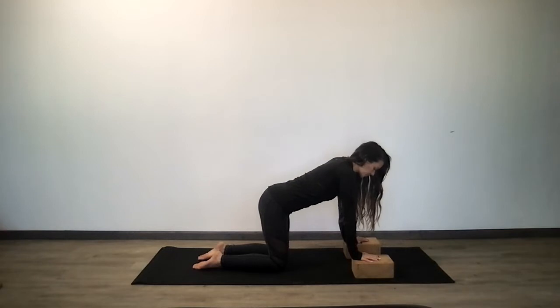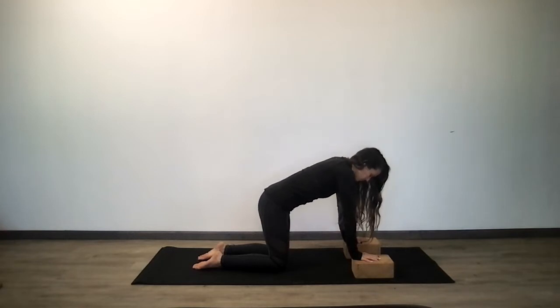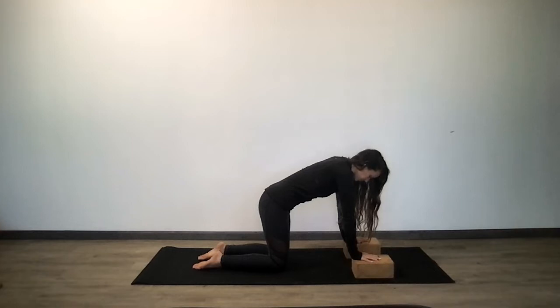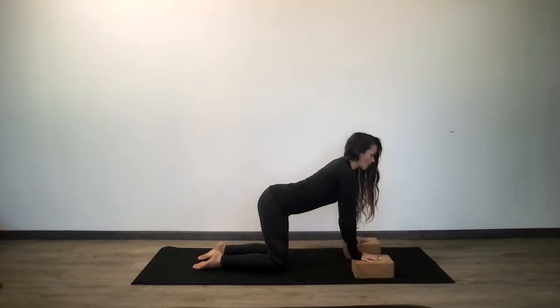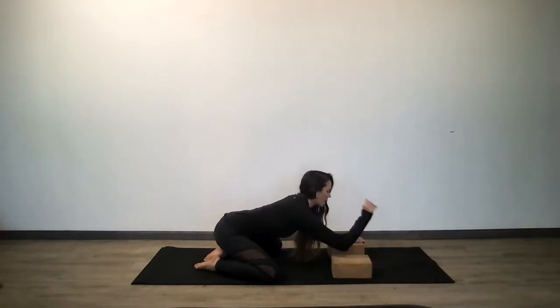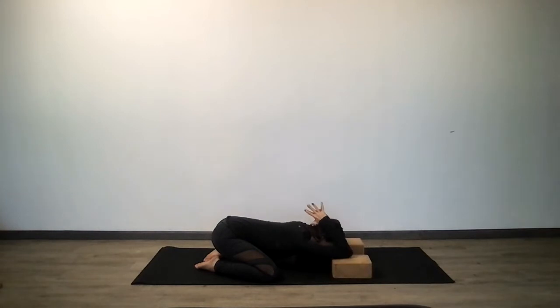Slowly come to child's pose. Take your knees out wide, take your elbows onto the block, and reverse namaste — prayer hands go back behind your neck. Drop your forehead all the way down through the blocks and let your belly drop as you inhale. Breathe into your lower lungs. Walk your elbows a little bit more forward, two more rounds of breath.